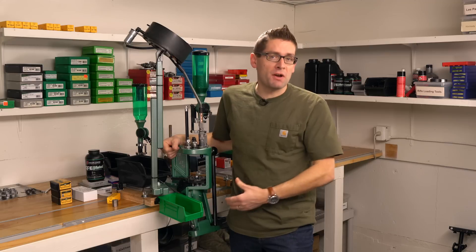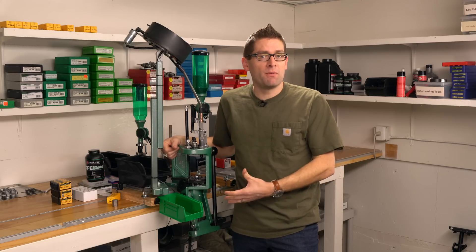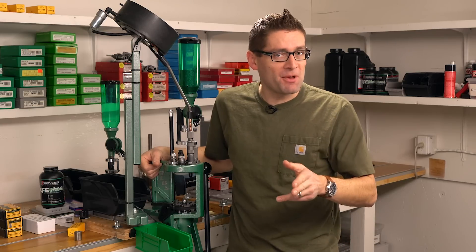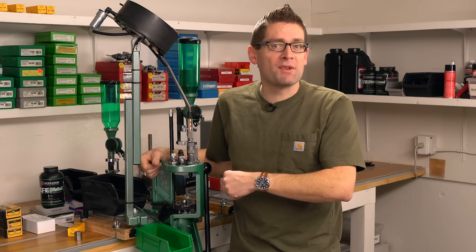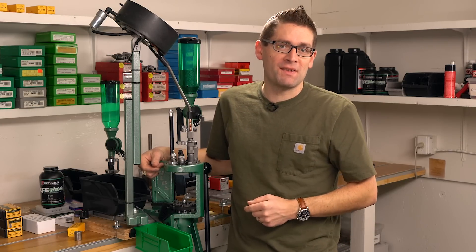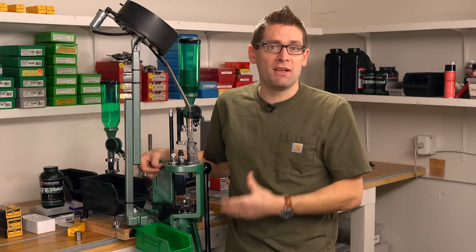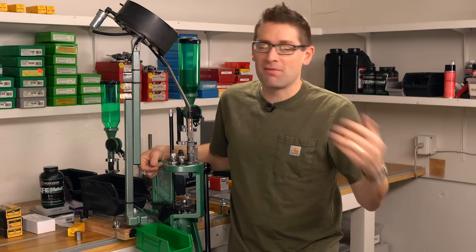So I've got the RCBS Pro Chucker 7 already completely dialed in with an awesome nine millimeter setup, and I'm going to shake things up a little bit this time. We're going to do full progressive loading first, and then I'll break down the setup and show you each station and how I've configured the machine so that you can replicate this setup for yourself.